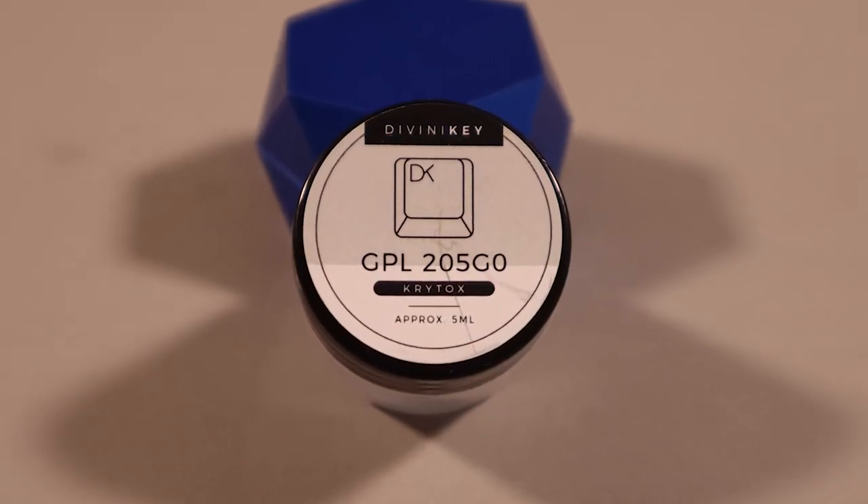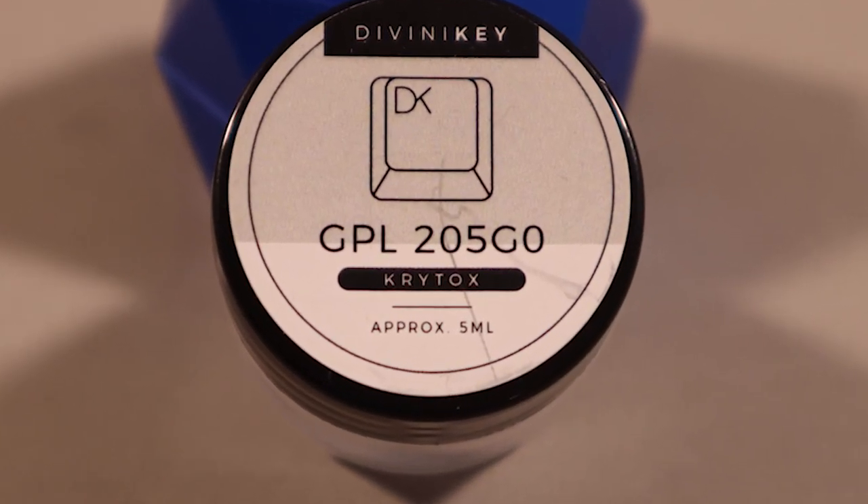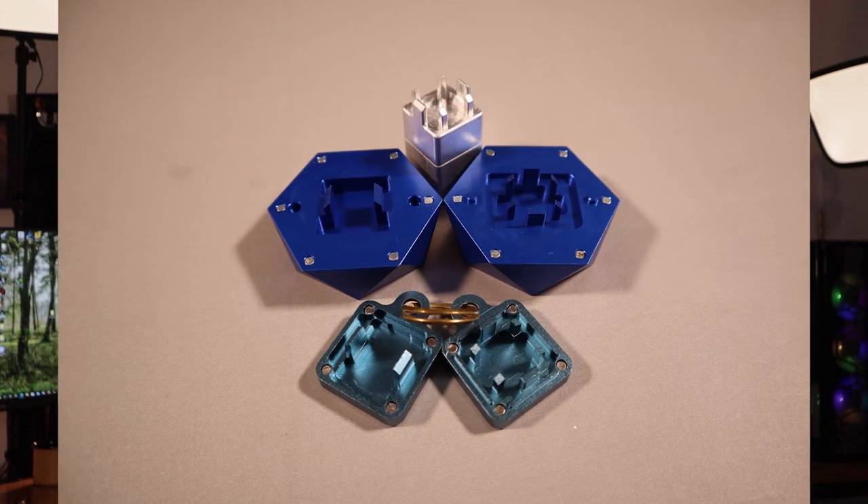To do this right, you're going to need a few items. First up, you're going to need lube. While there are many options, most enthusiasts use Krytox 205 grade zero. I've been using lube from Divinity Keys and have been pleased with their pricing, delivery, and service. Secondly, a switch opener will come in handy, and while you can use tweezers, this inexpensive little tool will stop blood from shooting out of your fingertips should you ever stab yourself.